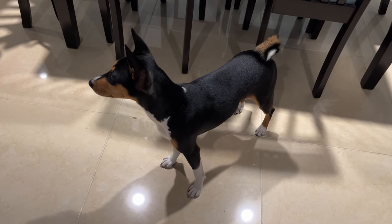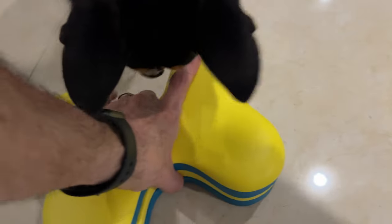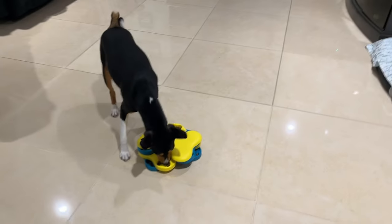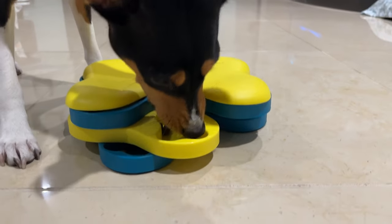Hey, look at that — we've got another hungry Basenji! So I've loaded the puzzle back up and we're gonna go for round two. Let's do it, buddy. Come on, you ready? You excited? Yeah, you gotta find it. He's on to level two immediately.